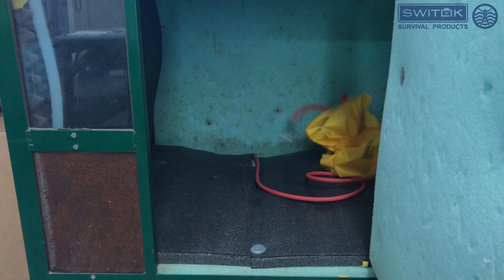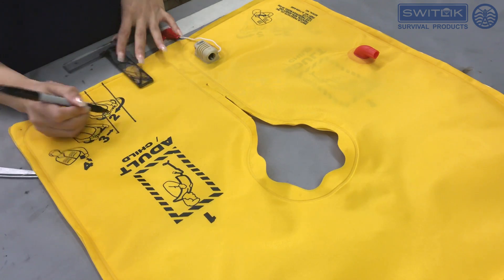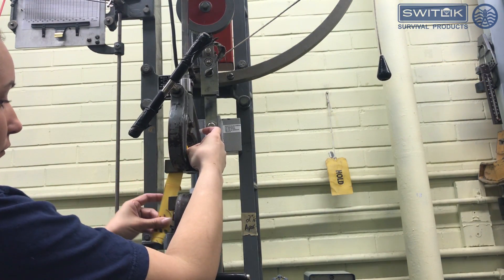The material is also tested in order to receive our certification. The tests include tear strength, breaking strength, burst, and heat coating.